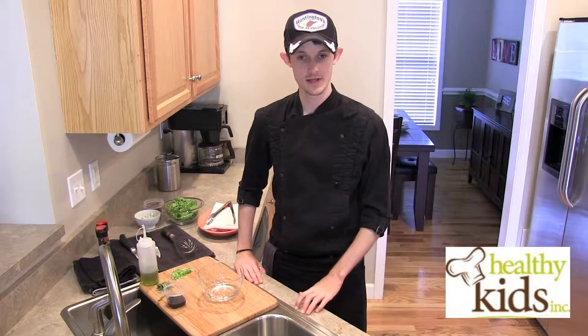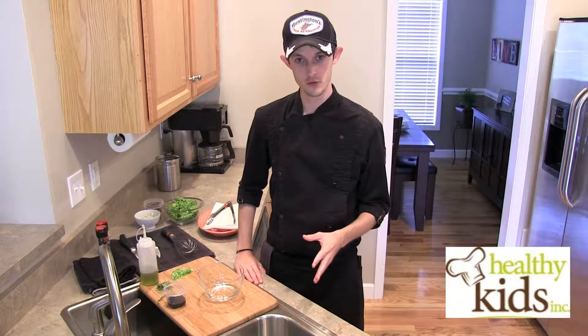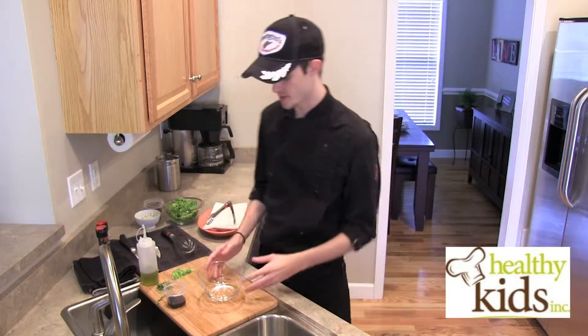Hi, I'm Chef Joe with Healthy Kids Inc. Today we will be making a grilled pork with blue cheese and arugula salad. There's also some red seedless grapes in there as well.